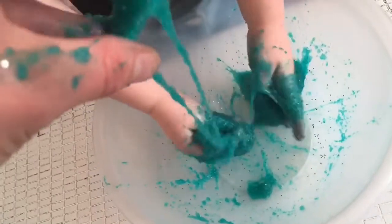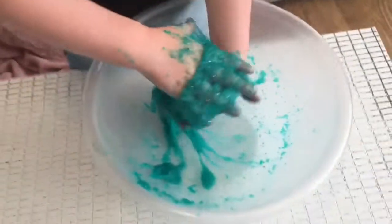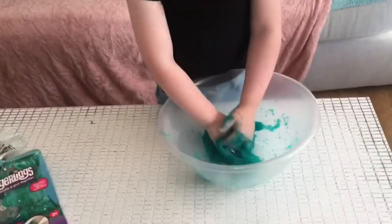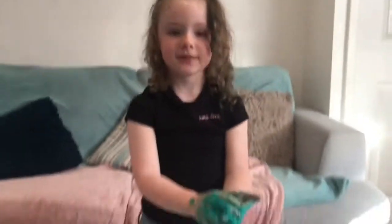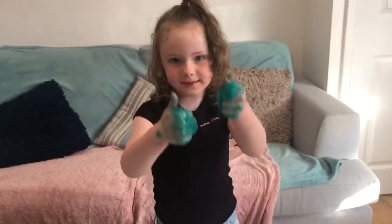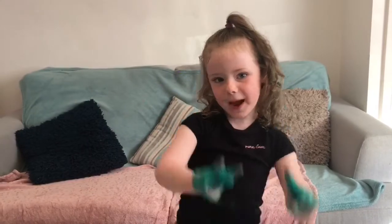Yeah, but I think it feels like a slush puppy because my hand is turning blue. I don't want to throw this — I like it. Oh, that's a big mess. So guys, if you like this video make sure you give me a thumbs up and subscribe. See y'all guys later, bye, peace!